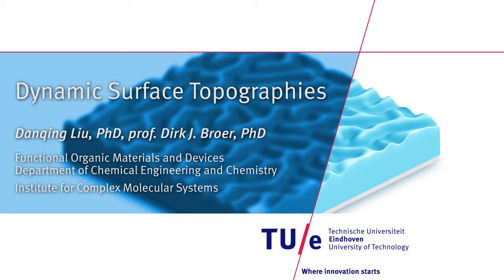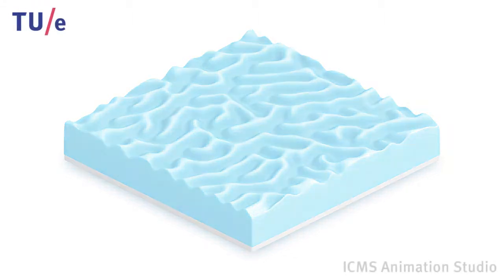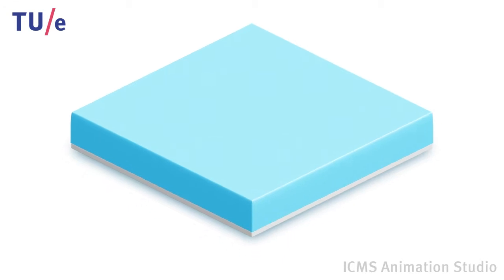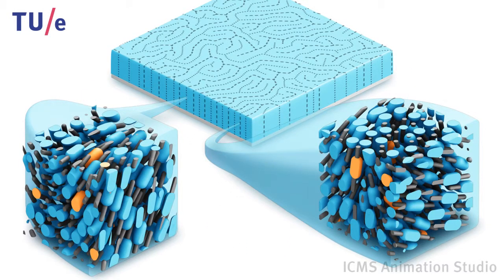This animation shows a new concept to create artificial 3D fingerprints switchable by light. A chiral pneumatic liquid crystal monomer mixture is spin coated on a modified glass plate, which provides a strong perpendicular anchoring force to the liquid crystalline molecules.